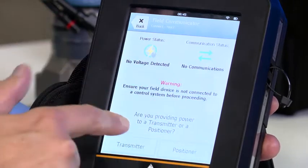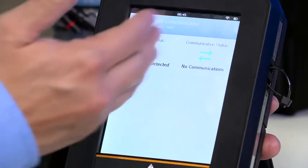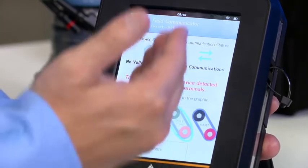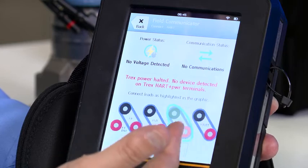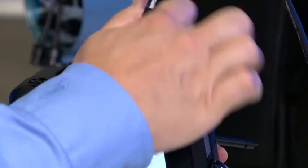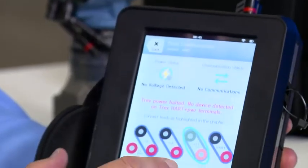Is it a positioner or transmitter? In this case it is a transmitter. Now you'll see that as it's trying to establish voltage, I am connected to the wrong terminals as I said. If you're used to a 475, you don't even have a power the loop feature. You can see on screen that I need to remove the lead set from those terminals to the correct ones — from the HART terminals to the HART-plus-power-enabled terminals — like so, then hit retry.